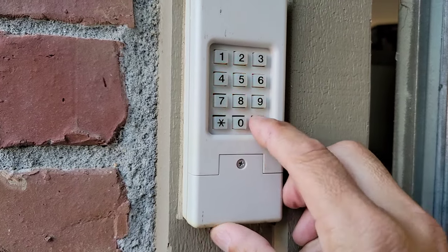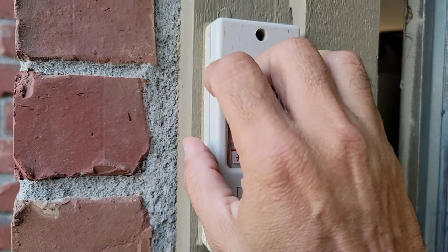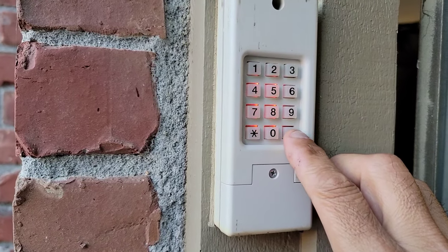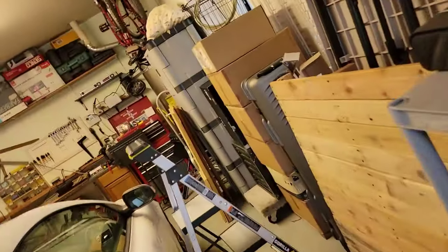Hit pound, then hit your garage door opener type code — in this case we're going to punch five. Hit pound again, the lights go off, and your new code has been programmed in.